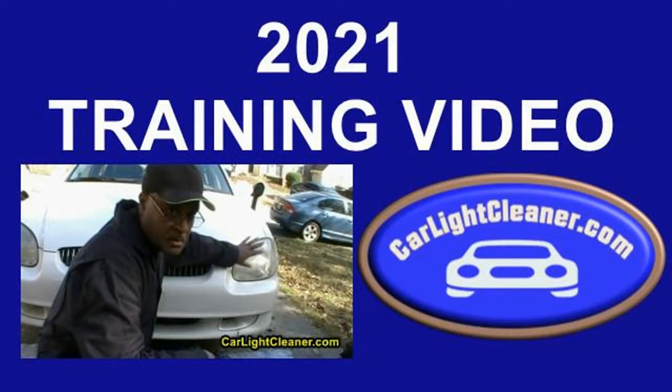Hey, what's going on guys, this is Neil just keeping it real. I am finally done with my Car Light Cleaner 2021 headlight restoration business training video — 20 videos that I completed, 2 hours and 24 minutes of content, and pretty much 3.9 gigabytes of data. So do not try to download my training videos onto your smartphone or tablet — you may not have enough room for it.